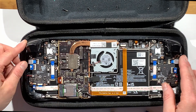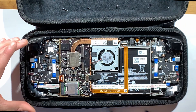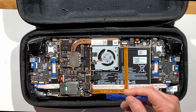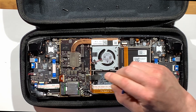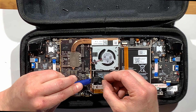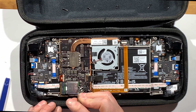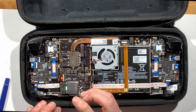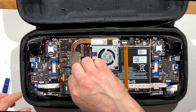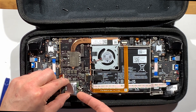Next you want to disconnect the battery power. There's a tab on the battery — I like to use the spudger to give a little assistance just in case, as I don't fully trust that tab. Now you want to remove the screw holding the hard drive in. That comes out pretty easily, and you can just pull the hard drive up and out.